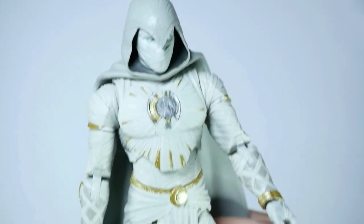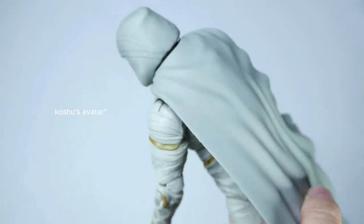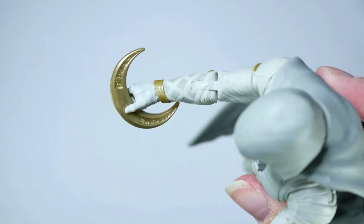His whole outfit is kind of mummified because, you know, he's Egyptian. That's really, really cool. Let's get some of the pieces up. Here is Moon Knight holding the moon.